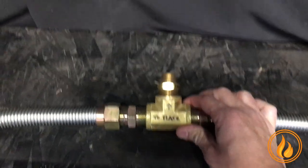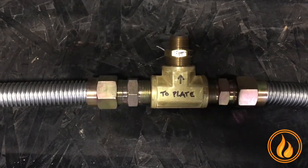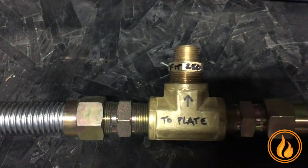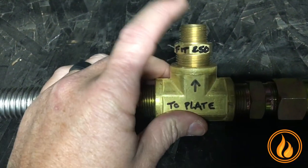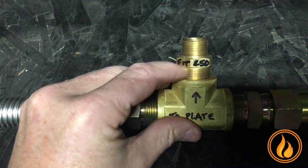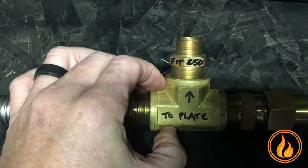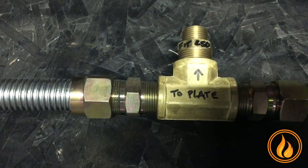Depending on the burner — let's focus on that — you have a two-plate, and that is called the fit. In this case, it is a fit 250; you'll see that on the product description. This piece goes up to the bottom of the plate. There's a fit 180, a fit 250, and a fit 300, depending on the BTUs. But the dual flex line kit is the dual flex line kit.